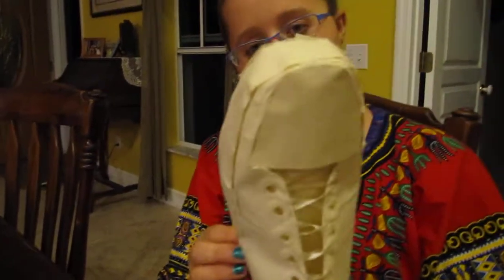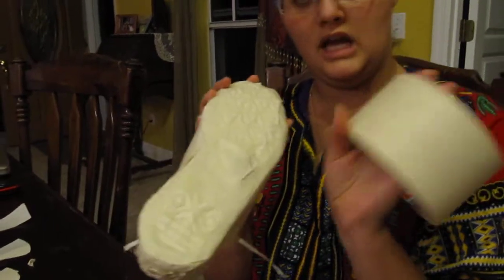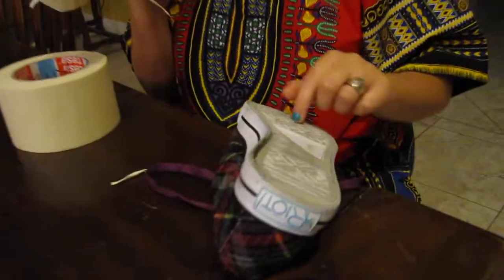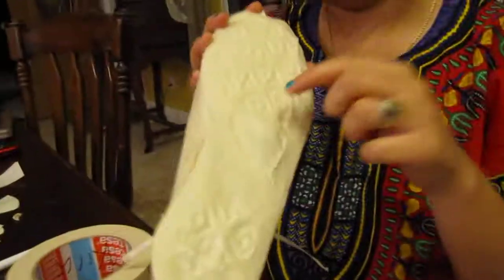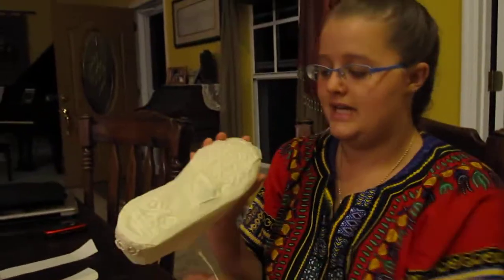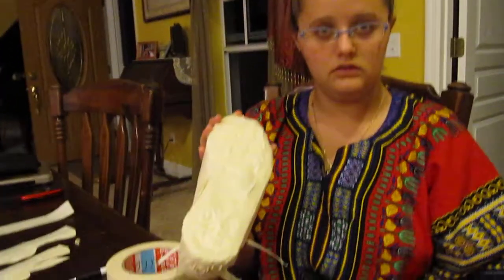And also the bottom — this was just two strips of my really big tape laid on the bottom of the actual shoe. And then I rubbed it and rubbed it and rubbed it to get all these creases, just with like a pen. And that's it, and then cut it off.